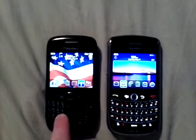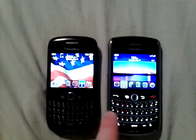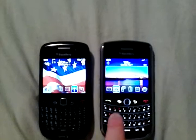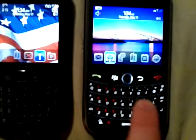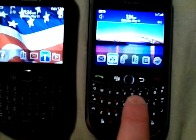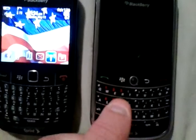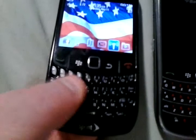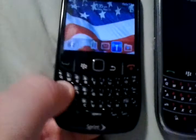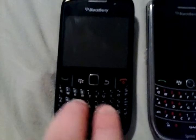The keys are kind of small — the Curve was one of the best BlackBerries for the keyboard back in the day, but to me they're just too small. When you've got fat thumbs, it's very easy to hit the wrong key. The Tour's keys over here are a little bit bigger and easier to type on in my opinion. However, these keys move a little bit — they're kind of wobbly.